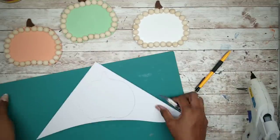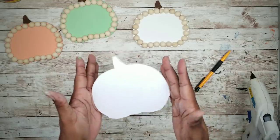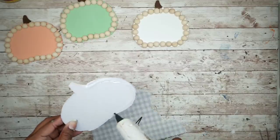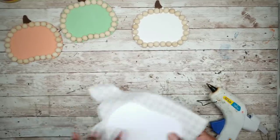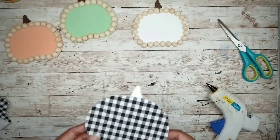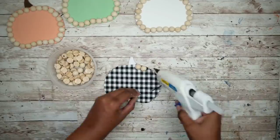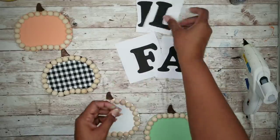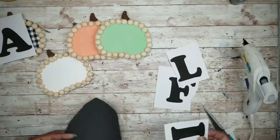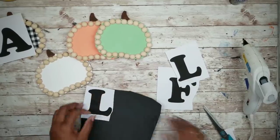I'm going to take my exacto knife and cut that pumpkin shape out. Then I'm taking a scrap piece of checkered fabric, applying hot glue to my pumpkin and pressing it onto the fabric, then trimming off the excess. Now we can apply the beads around this pumpkin as well. For the letters, I printed out the word 'fall' using Cooper Black font at size 300, and I'll be using black foam sheet to copy the letters. I tape each letter to the black foam sheet and cut it out, repeating this for all letters.